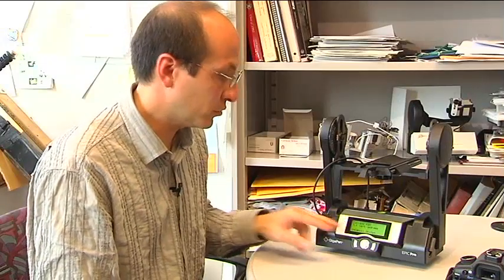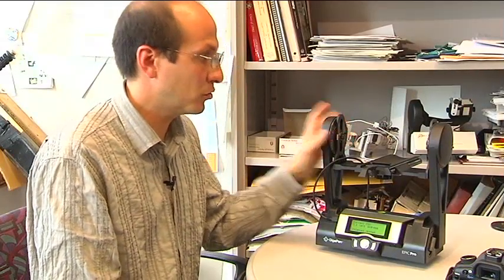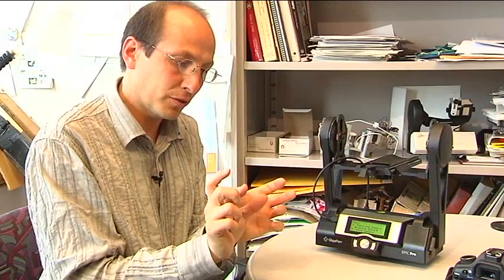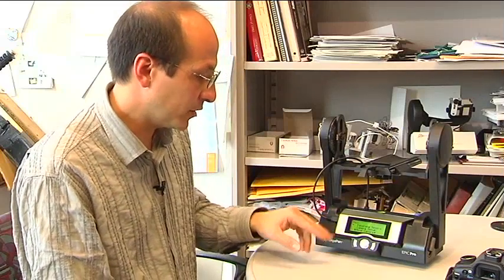Camera setup is very important. What you do with camera setup is set the field of view of your system. That field of view determines the number of degrees that the GigaPan Pro should move between pictures. You set the actual native field of view that your camera has at the zoom level you've chosen, by physically moving the camera — I'll show you how once we mount the camera. You can also set the percentage of overlap you want, whether 20%, 30%, or 40% overlap between pictures.